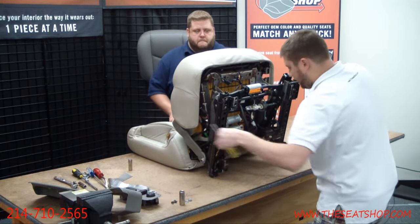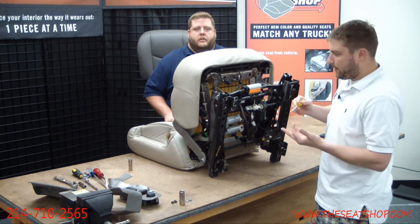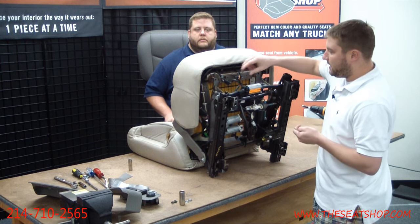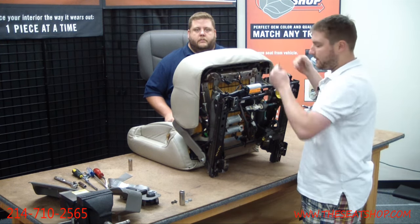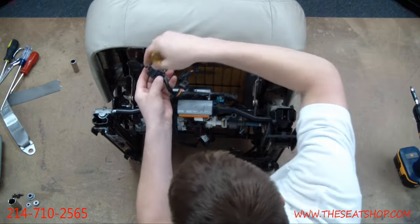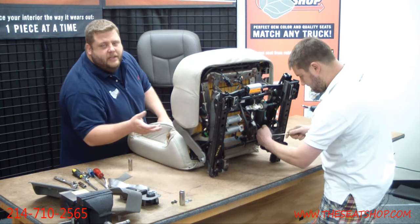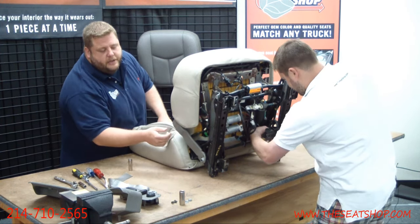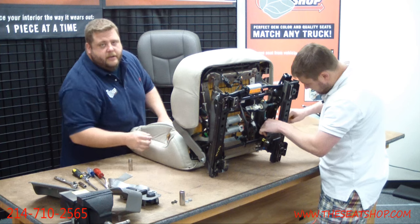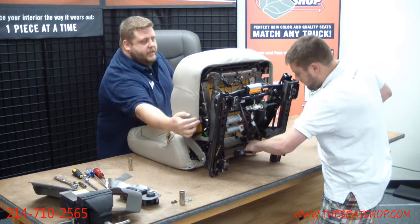Now that those two are off, we'll use flat heads to start undoing all the electrical connections. Every seat can be different — a different style clip, a different number of clips, depending on the power options and the year it was built. The goal is to get all electrical connections disconnected so we can remove the seat pan from the seat frame. The bigger ones will be kind of in the center. Some smaller ones come back where your seat belt is — a green connection if you have heated seats, that's your seat heater connection, plus another little black connector. There are also a couple hidden down the side channel.